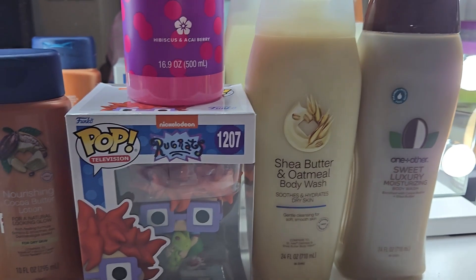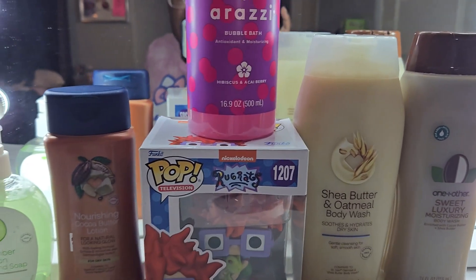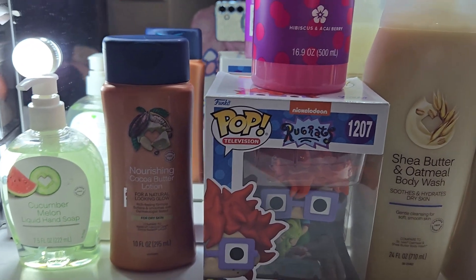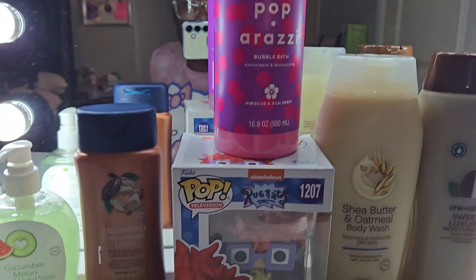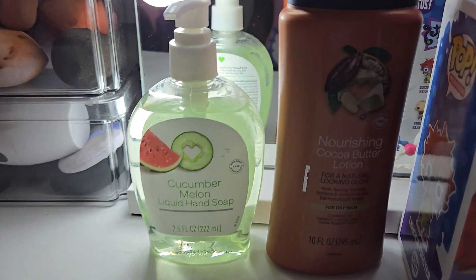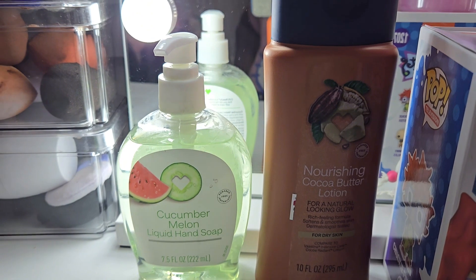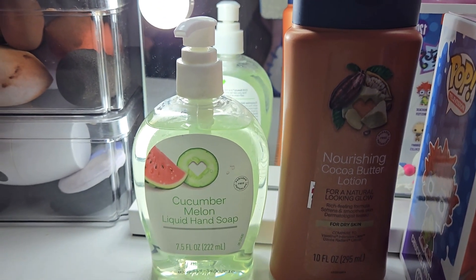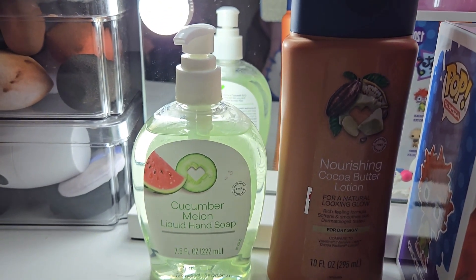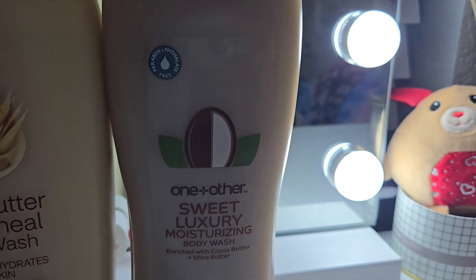CVS really goes hard for their own products — they do give you money back on those. I noticed the CVS products I got did not have a digital coupon at all. But let's get into the prices: the cucumber melon soap was $1.89, and buying it gives you back 75 cents, so the final cost is $1.14.